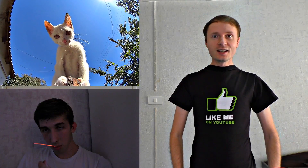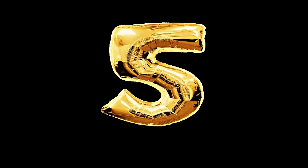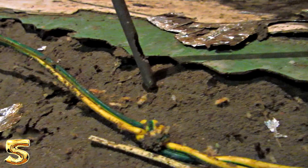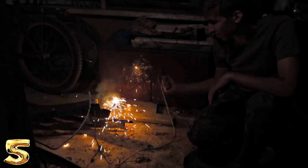Now you will see 5 electrical hacks that will help you in extreme conditions. Number 5: 220V electrical network welding. If you need to weld something urgently and you don't have a welding machine within easy reach, you can weld something by applying 220V electrical network voltage directly to a welding electrode.